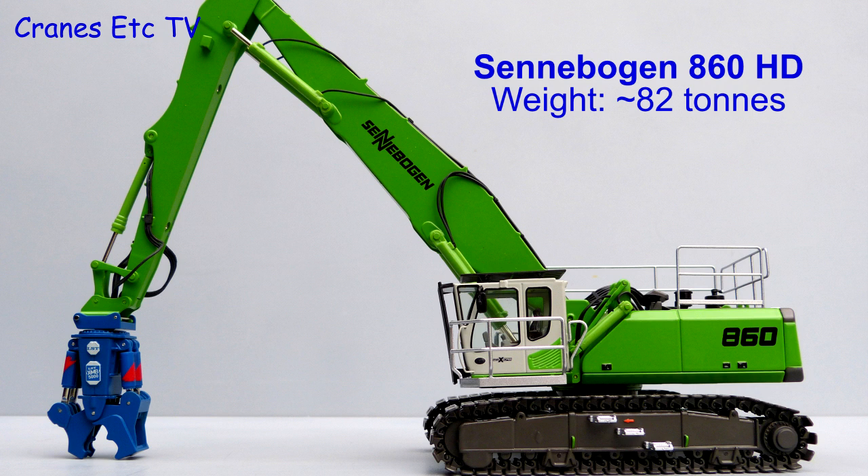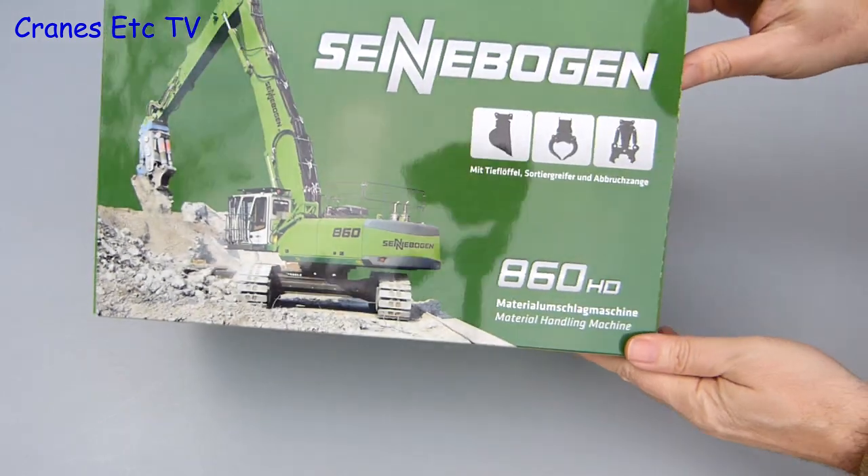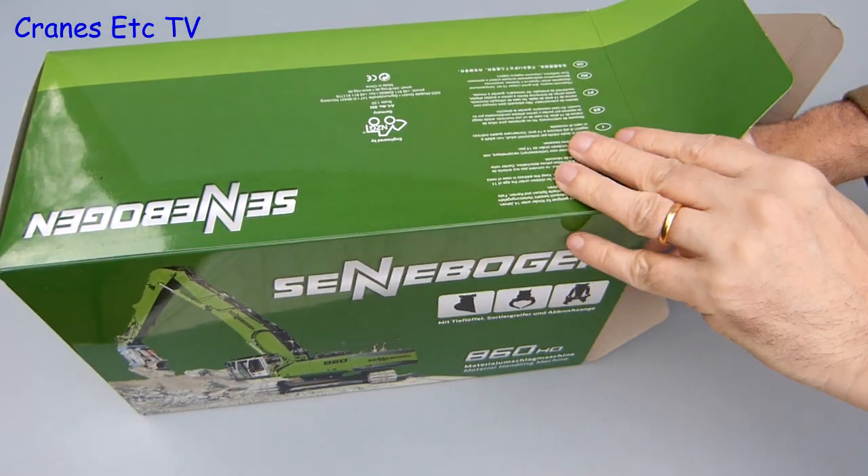The Sennibogen 860HD is a large material handling machine and it weighs in at around 82 tonnes. This model from NZG comes in a large Sennibogen branded box and it is in their usual green colour.